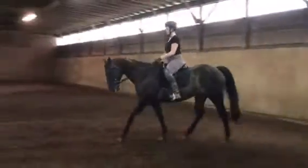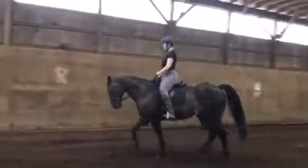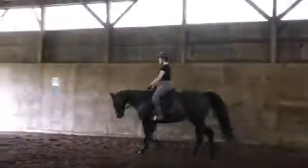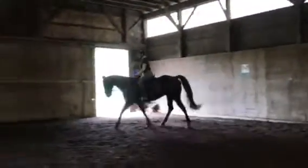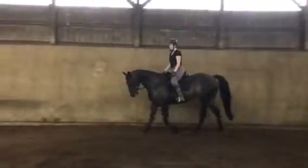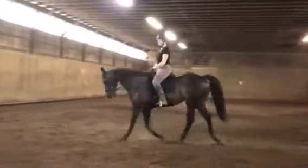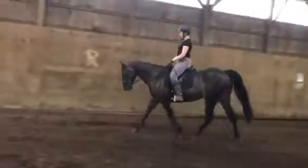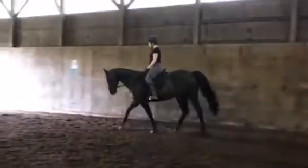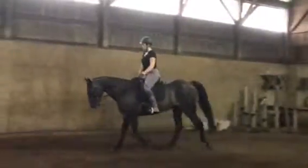This is why we want to get Smoke taking a little longer stride — notice here in the trot he's not tracking up. Before, at the walk he was over tracking, but at the trot he under tracks. So we want to get Smoke to take a full stride so he's using his back. When we ask him to go forward he gets a little discombobulated because he's not used to using his back and taking a full stride.